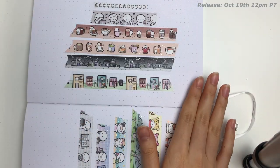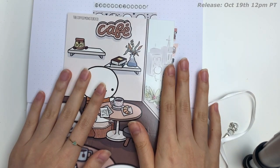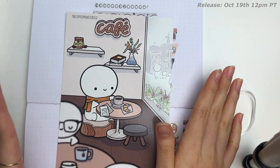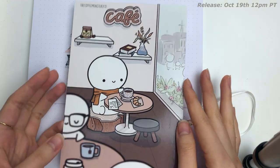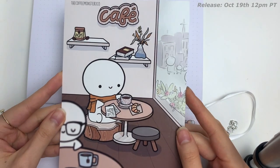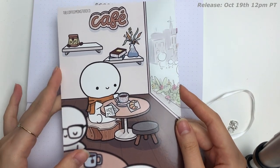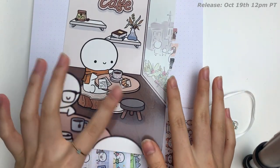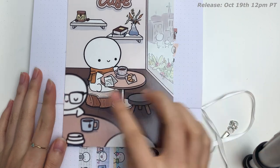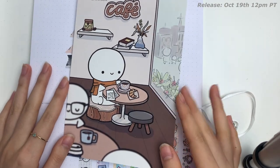I also believe we are using a new bean card. I'm so excited about this one. It is just a little cafe scenery, perfect for fall. This emoji is kind of just working with a croissant, and I did like a blurry effect. I just love this one.